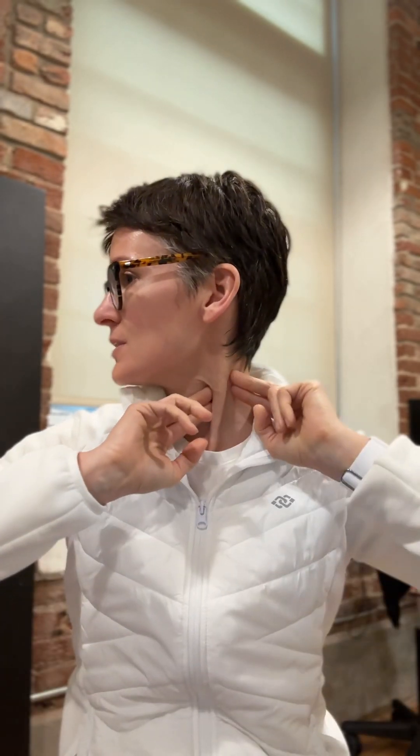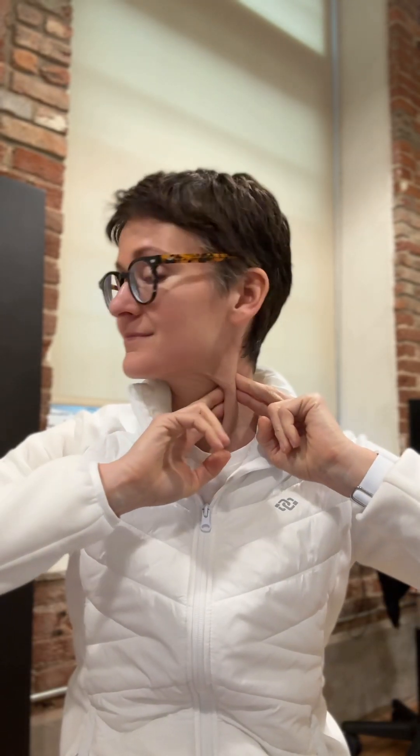Hi everyone, Dr. Garner here. I wanted to talk a little bit about the SCM, or what is known as the sternocleidomastoid, which is this muscle here — and that's how you can grab it. If you're looking straight ahead, you really shouldn't see the sternocleidomastoid.